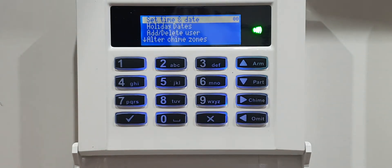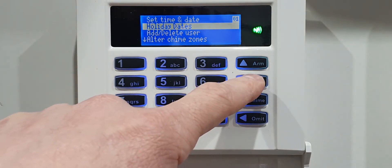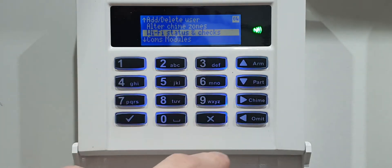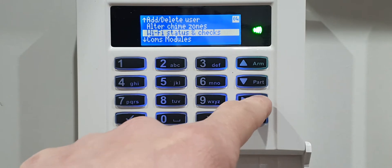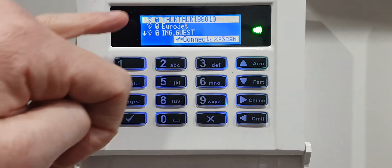Then we're going to be looking for Wi-Fi Status and Checks, so use the down arrow to scroll. Just have a look for it - there we go, just passed it. When you see it, click the right-hand arrow again. It should automatically start scanning for your router.